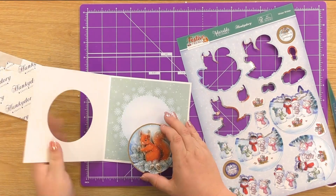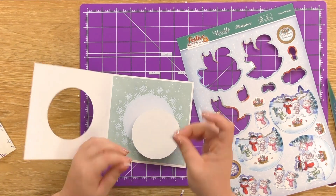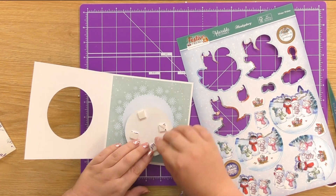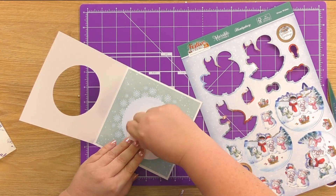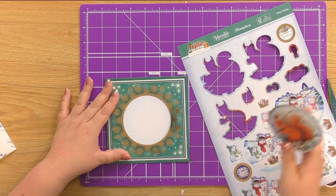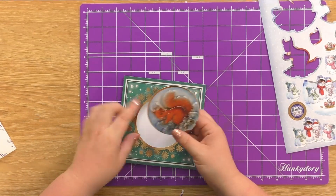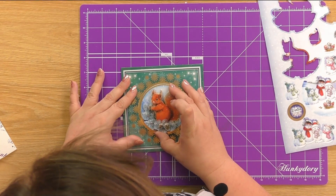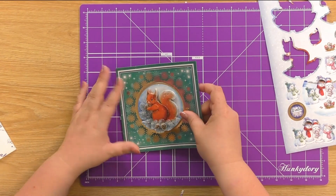So all we need to do now is pop a couple of foam pads on the back of here. Remove the backs. Then I'm going to close the card up — you can either have this with your card going this way or opening this way, so like this today. And then we're just going to fit this back inside our opening so we know it's going to open nice and cleanly. And there we have it.